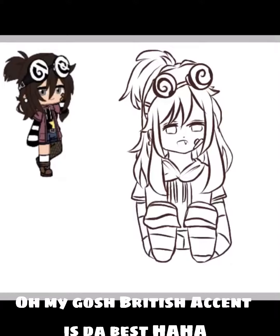Draw, draw, draw, draw, draw, draw, draw. Oh my gosh, British accent is dull — best, haha.